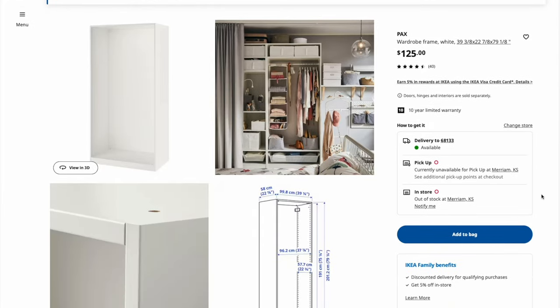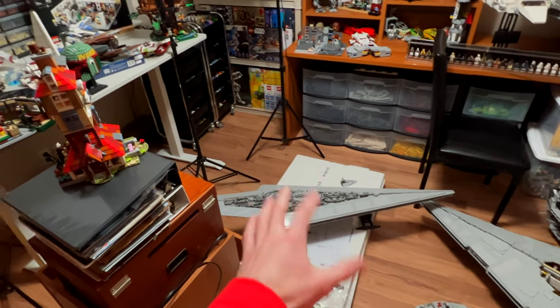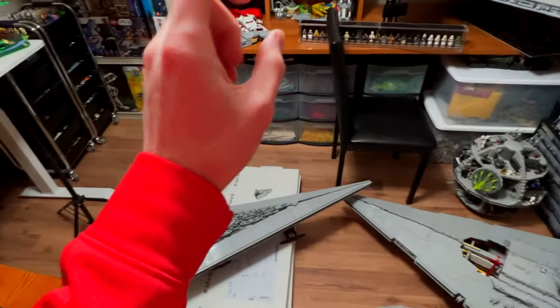This is actually the giant PAX wardrobe. I got one of these, which I'm going to put over here in this corner, replacing this shelf. So I'm gonna say goodbye to this boy. And then I have six of the shelves to go into the PAX wardrobe, which I think might be a little bit too many shelves. We'll have to see when I get everything on there. But I want to be able to put the UCS Falcon, the UCS Star Destroyer, and the Death Star on there for sure.